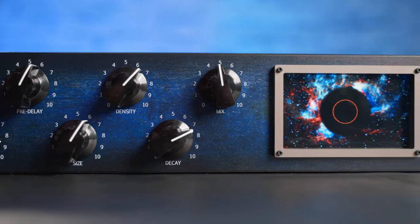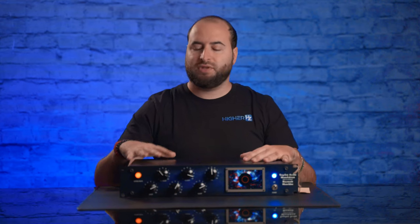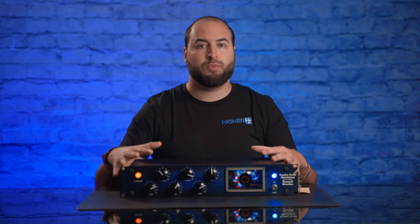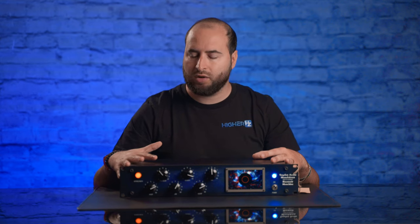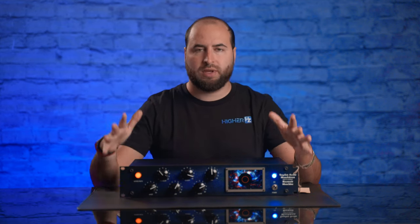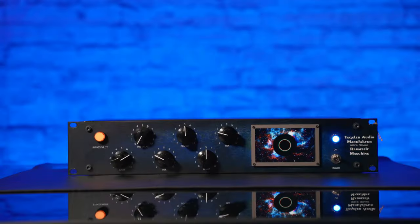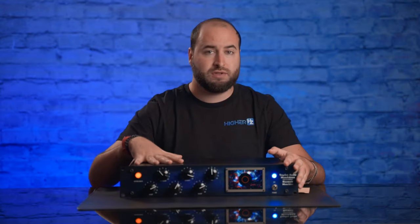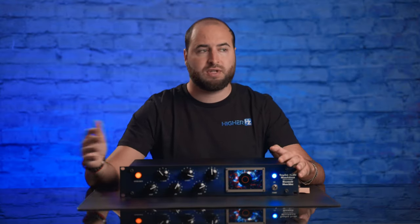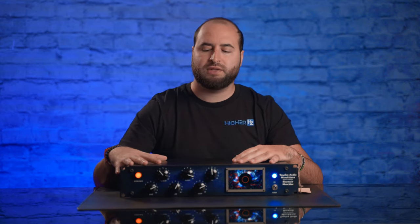The Raumzeit Machine is a pure analog tube reverb, and in my opinion this represents the concept for the future of outboard gear. It's pure analog, but it is remotely controllable via a digital plugin. All the sounds will be analog, but you can control all the knobs remotely with the plugin because they are all motorized — even if the unit is on the rack and not near your desk.